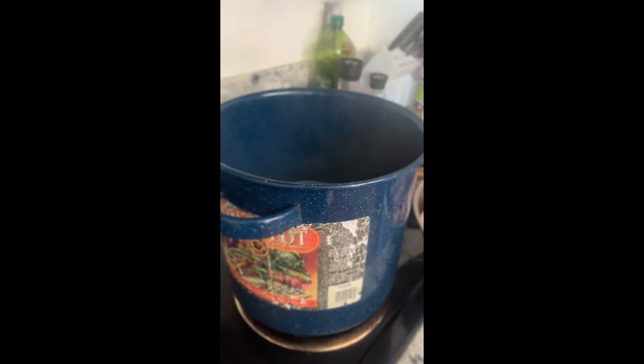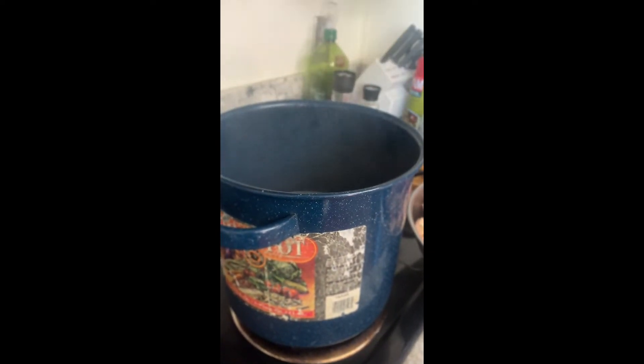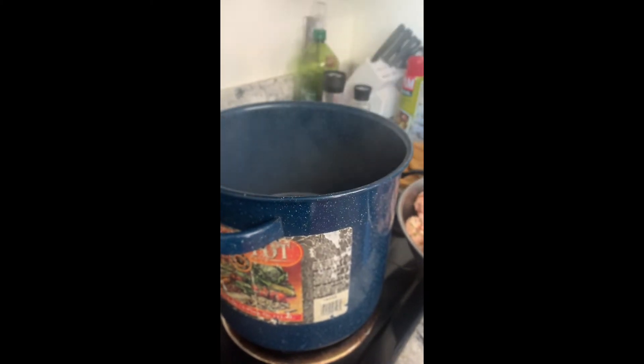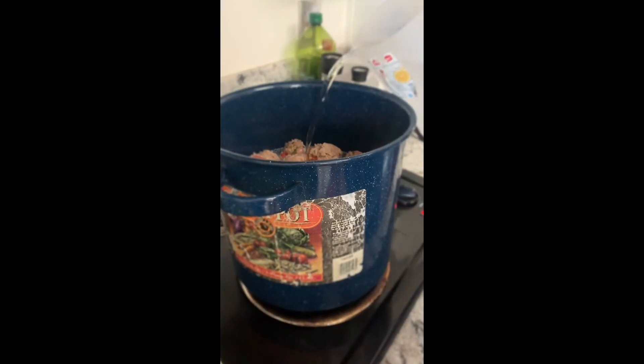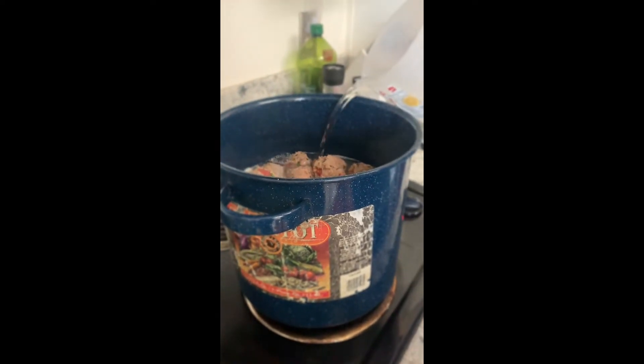When you're done making the meatballs, they're ready to go into the stockpot with your potatoes. Fill the stockpot with water one inch from the top. Make sure you don't pour them on the meatballs.